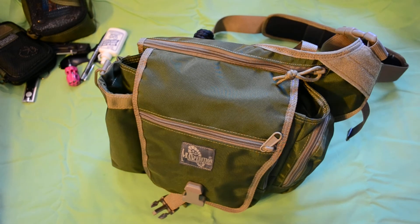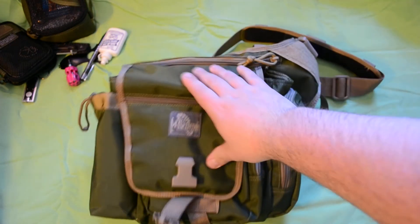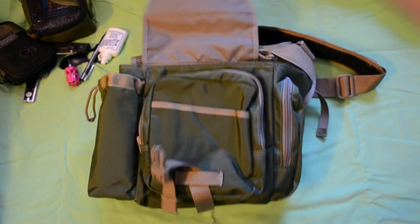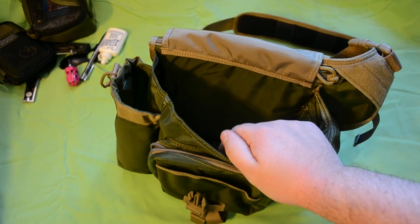I really enjoy this bag. It serves the purpose of a lightweight everyday bag perfectly. It contours nicely to the body, it's very lightweight, has plenty of organizational pockets, the zippers run smoothly, the buckles clip nicely and they're low noise. I would suggest to anybody to check this bag out at Maxpedition.com — the Maxpedition KISS, which stands for Keep It Simple Stupid, which is exactly what they've done. I'd say it's an awesome value for money.